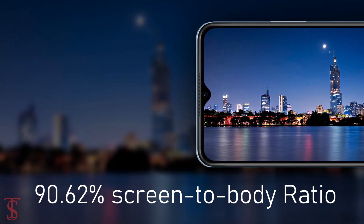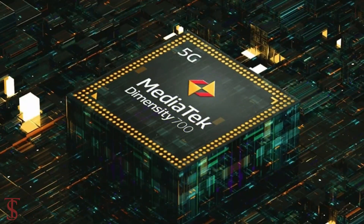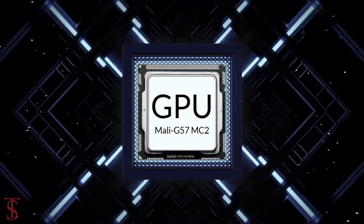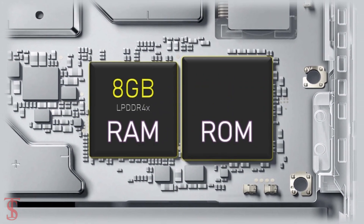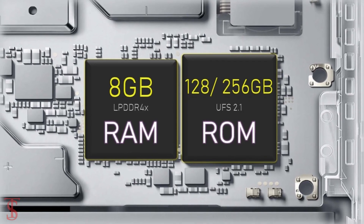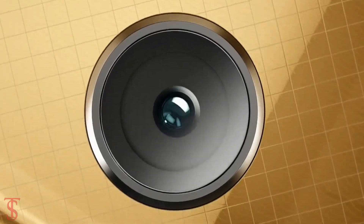The phone has a tall 90.62% screen-to-body ratio and is powered by the MediaTek Dimensity 700 chipset coupled with Mali-G57 MC2 GPU. The smartphone packs 8GB of LPDDR4X RAM that can be extended up to 4GB using internal storage, and it has 128GB or 256GB of UFS 2.1 storage.